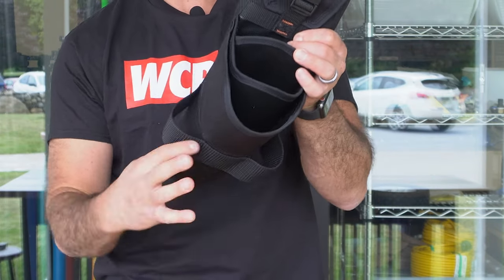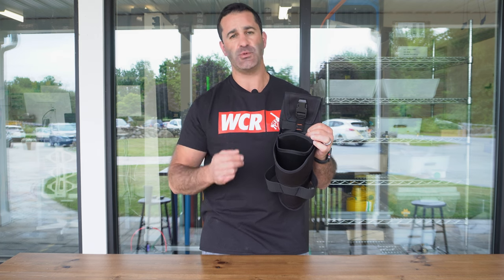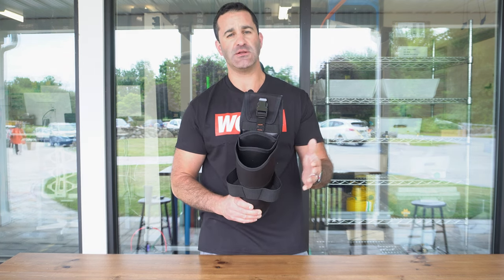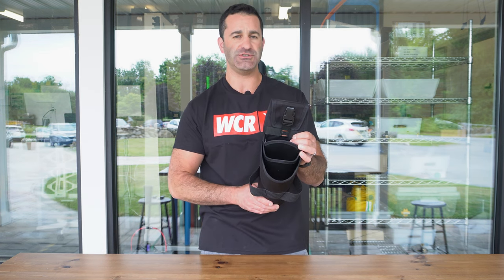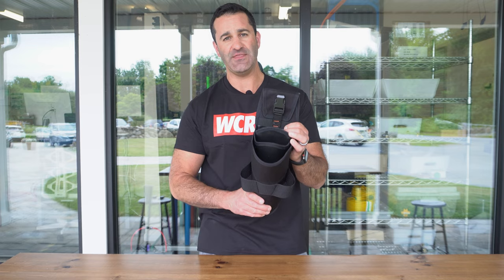You have two tool or towel holders up front. You can fit larger squeegees and larger strip washers in here. Your standard bucket on a belt is only going to hold up to an 18 inch comfortably, but you can easily hold a 22 or even 24 inch in this Grackle.